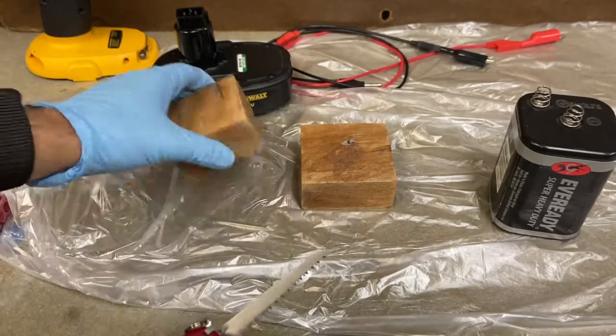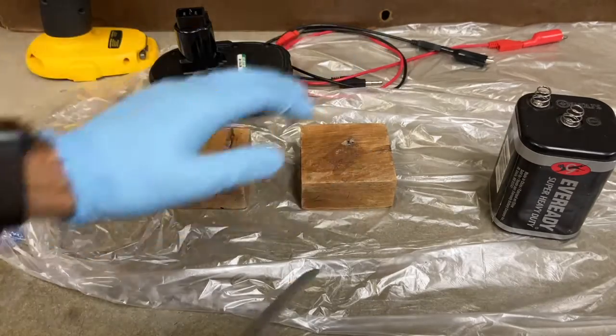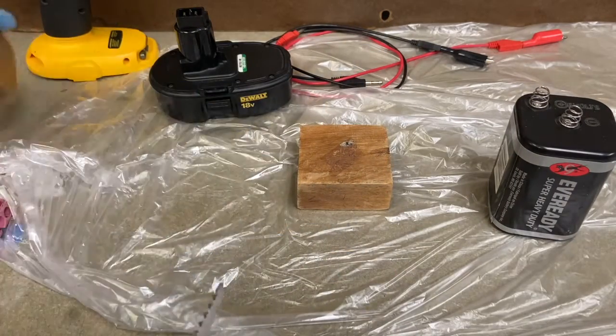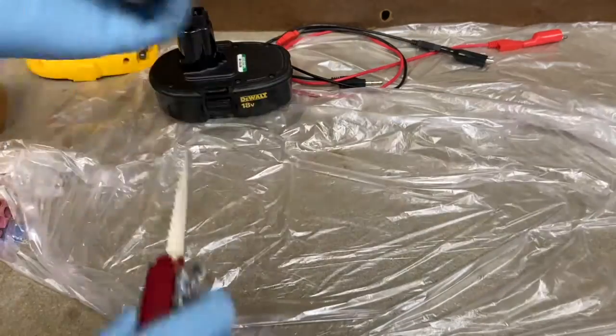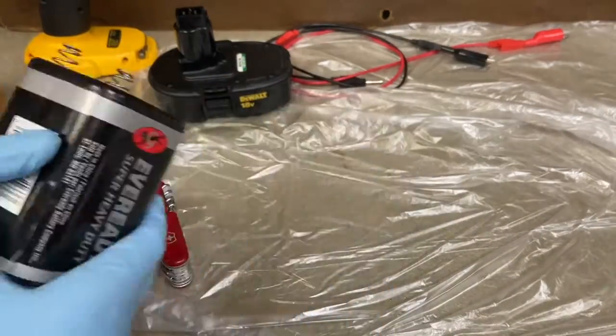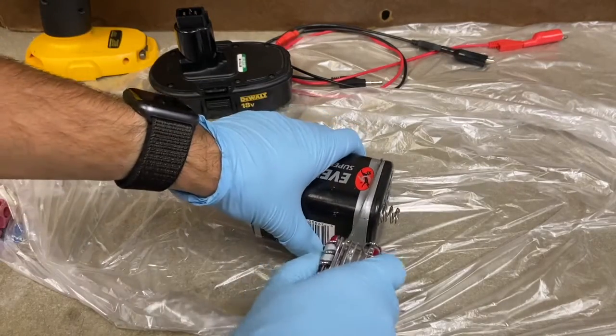I have a pencil sharpener, my Swiss Army knife — you could use a lot of things to get this open — and some blocks just to hold things. I've got some wires and I put some plastic down so I don't make a mess. The number one thing we need to do is get a carbon rod out of this old battery.